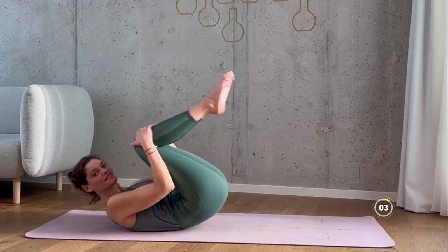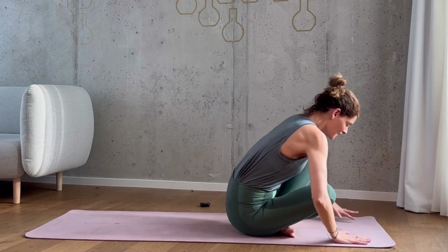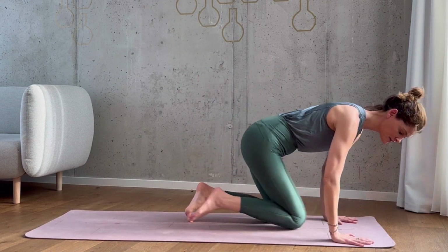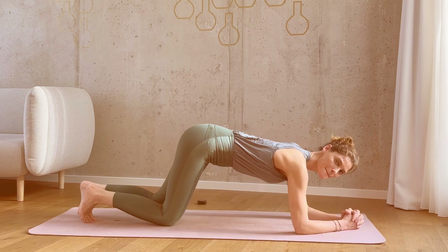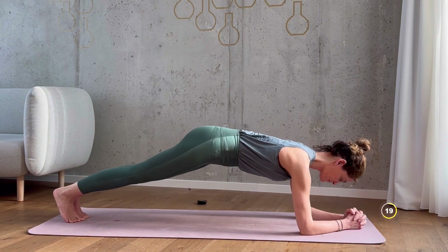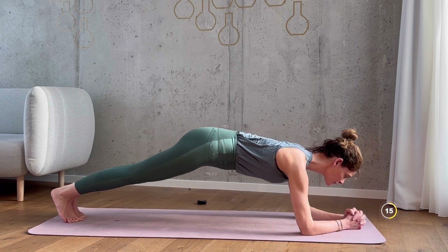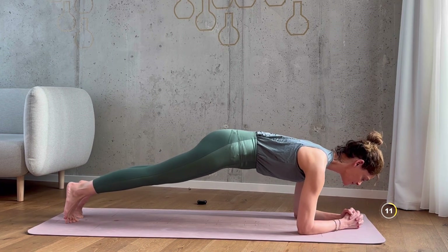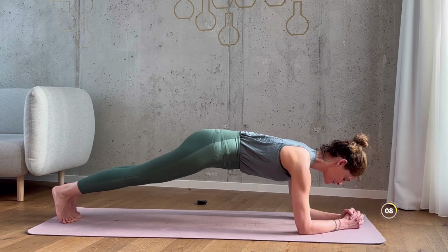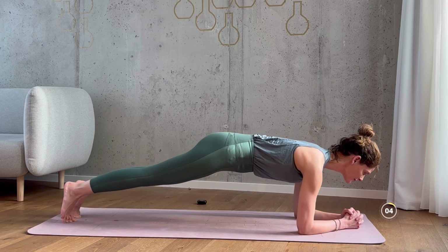We've got one more. For the next exercise, get into a forearm plank position with your elbows directly under your shoulders and your forearms flat on the ground. Come onto your toes and get ready for the body saw core exercise. We're doing 20 seconds. Try and hold your body in a straight line from head to heels. Keep your core muscles engaged and slowly rock back and forth. You can do this — almost done.